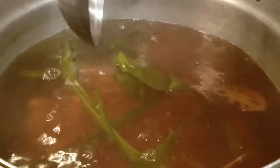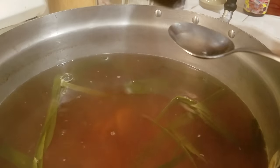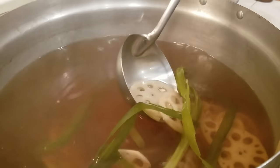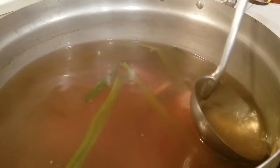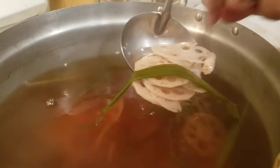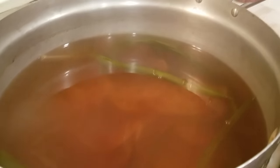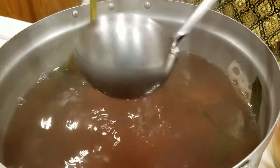Now you can shut it off. Let's taste how sweet you want it. If you want more sweet, you can add more, but I'm okay with it. I don't want too sweet for my family, but it has enough sweetness. You'll notice it is soft — total of one hour. I'm going to take this and let it cool. Then you can take the pandan leaf out — we don't need this anymore.